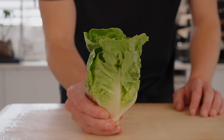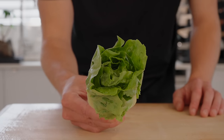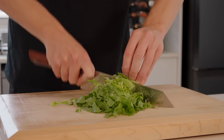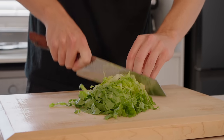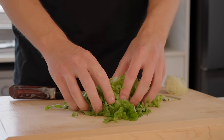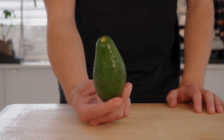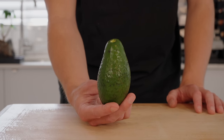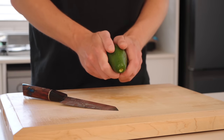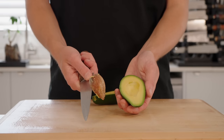The fillings are completely optional, you can add whatever you like. Here I have one baby cos or romaine lettuce — give this a rough chop, shred it into nice thin strips, and I recommend giving it a wash because inside those leaves can contain quite a bit of dirt. I'm also using one ripe avocado. Depending on how much avocado you like you can use two or three. Open it up however you feel safe to do so — I like to hold it in my hand and run a knife through it, then use a knife I don't really care about to remove that seed.